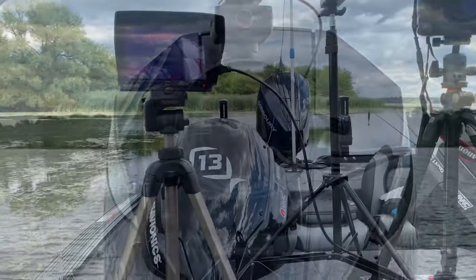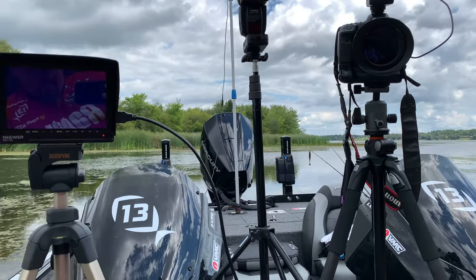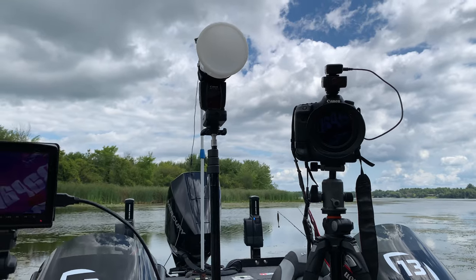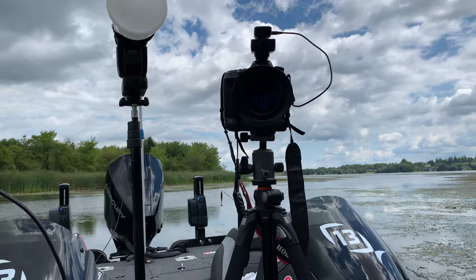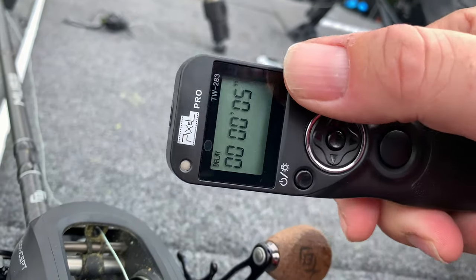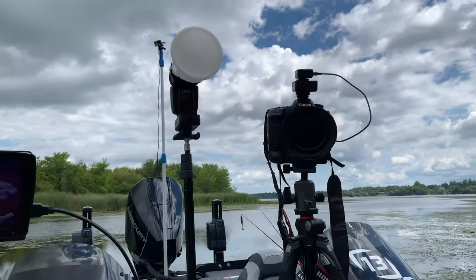Once I feel everything is set up and ready to go, then I'll grab the fish. I've got a field monitor here that'll show me what the camera's actually seeing. I've got the flash on the light stand to fill the shadows — even though we're outside and it's bright, you get really heavy shadows. And then the camera on the tripod, ready to go, with a handy little remote so I can set the focus and hit play, and it takes shots every couple of seconds.